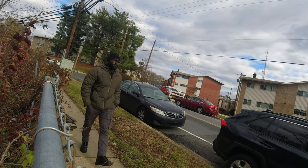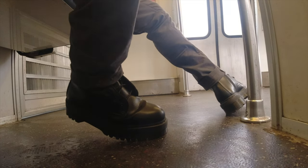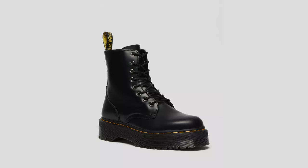Breaking into Doc Martens definitely varies — it depends on the type of leather you're getting and also the individual. Some people can handle a little bit of pain, while others cannot. With my vegan Jadens, I overestimated how hard it would be. Since they're synthetic, it was very easy to break into. After about one wear going on and off the roads, I didn't really have any problems. The smooth leathers are going to be the difficult ones to break into, while soft leathers are very easy.